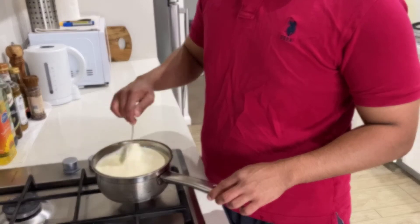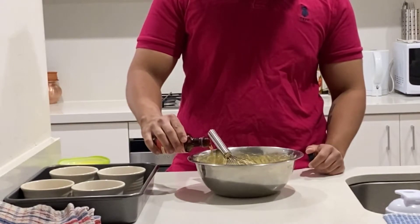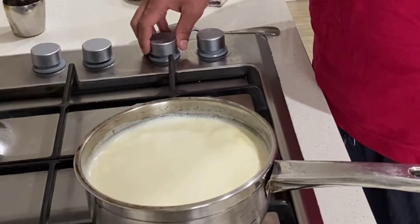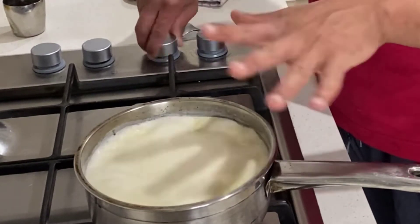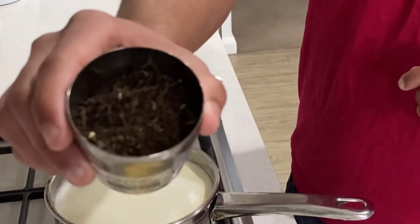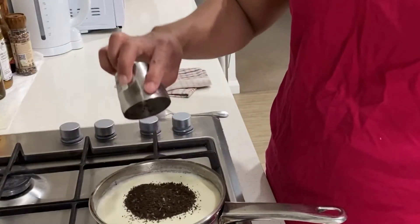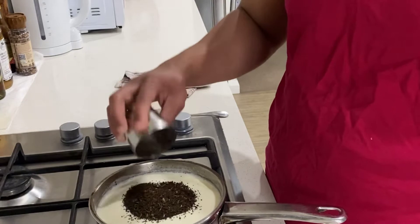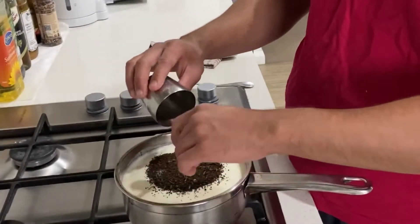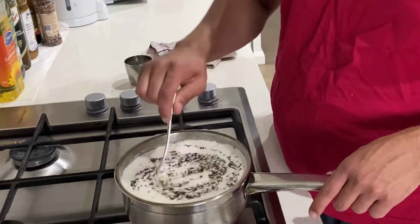Then we will check on our cream and stir it, because we need everything to be heated properly. Add 5 grams of vanilla essence and bring the cream to a boil. Then turn off the gas and add 20 grams of tea powder — I'm using Tata tea here, but you can use whichever tea is available at your house. Empty it into the cream pot and let it steep for about 15 to 30 minutes.